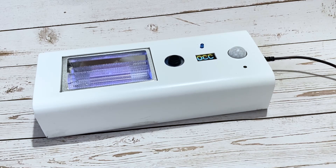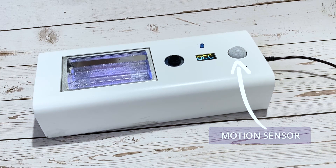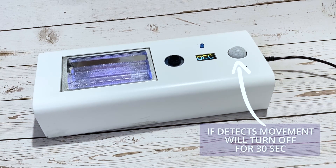The device also has a motion sensor. When the device is in non-occupied mode while the UVC is turned on, the motion sensor is activated. If the motion sensor detects movement, it will turn off the UVC for 30 seconds.